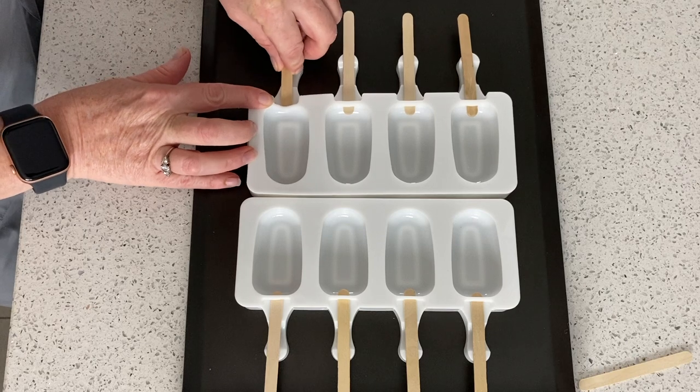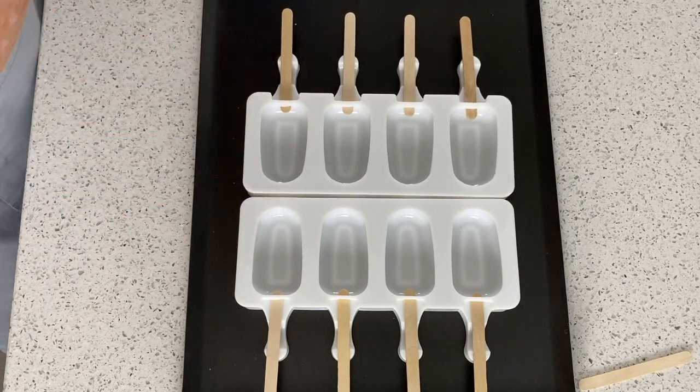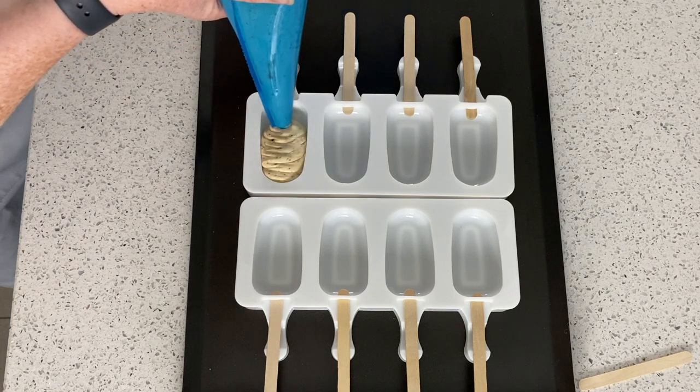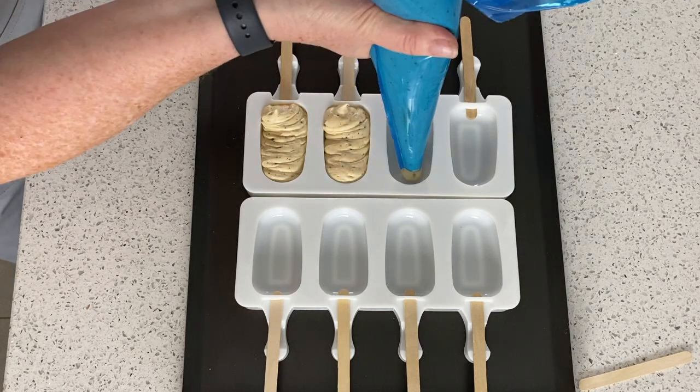Pop that into your piping bag. We're just going to put these lolly sticks in the moulds now — these moulds I've got from Amazon, they're really good, like a rubber mould. We're just going to pipe in the mix; if you just do it from side to side that'll get rid of the air, and I push the lolly sticks in at the end.